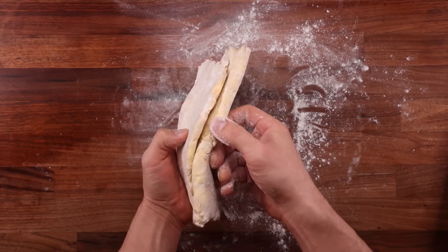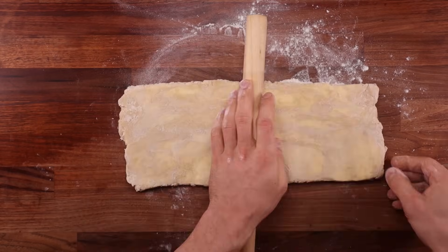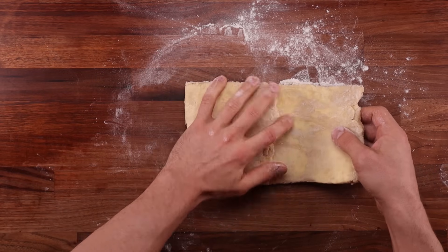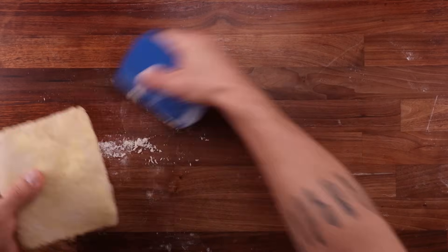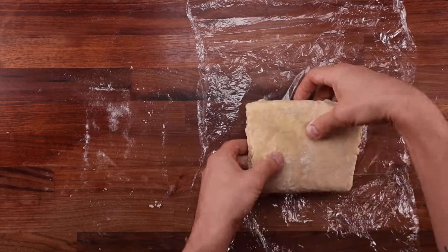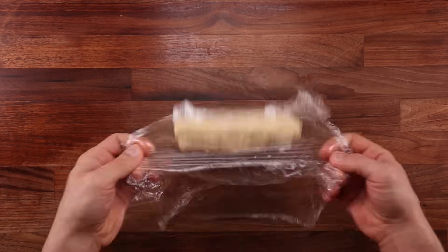Once you're happy with the length, turn the dough horizontally and fold it up in three layers. Keep the folded dough in the same orientation, then roll it out once again in the direction of the two open ends — to about double its length — and perform the same three-layer fold. We've gone from a dough with no layers to a pastry with nine layers. Wrap it in cling film and pop it back in the fridge for another 40 minutes of chilling, during which the gluten will relax.